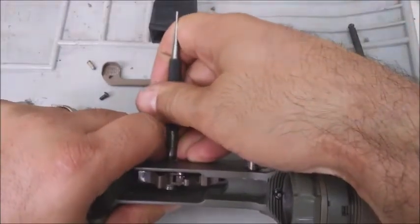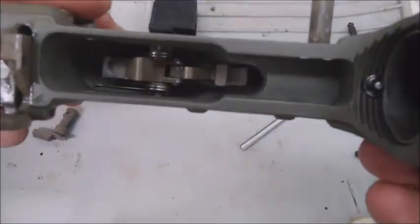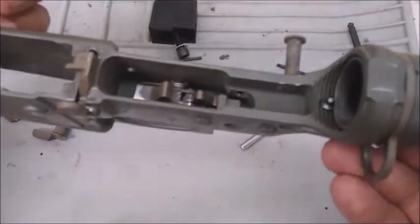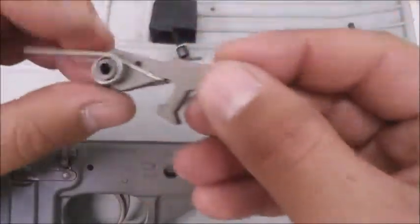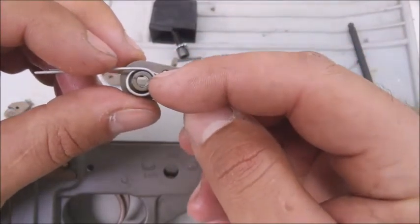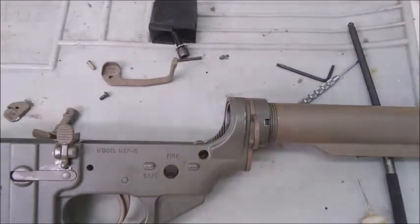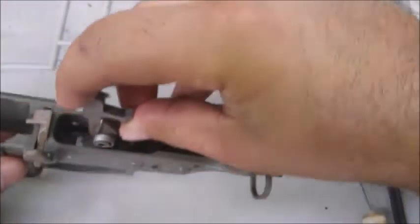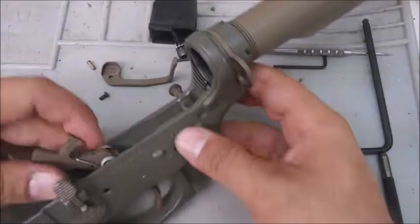Now if you look at these pins closely, they have detents on them — that's because the hammer spring is going to sit on one of those detents. And if you look in the hammer itself, there's a little piece of spring steel that goes through there and clicks into that hole to retain it — kind of a two-step deal. So you put the hammer in like this and you're going to have to artificially bend it into place.